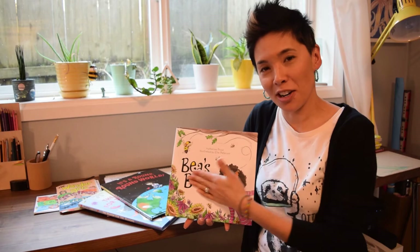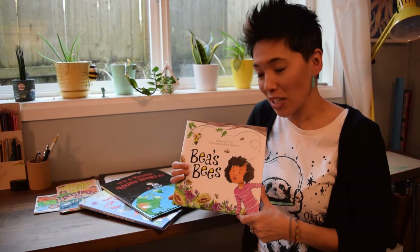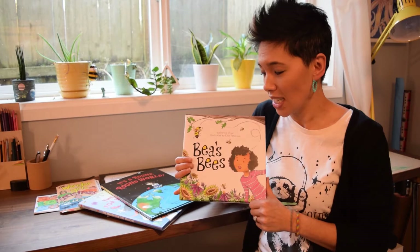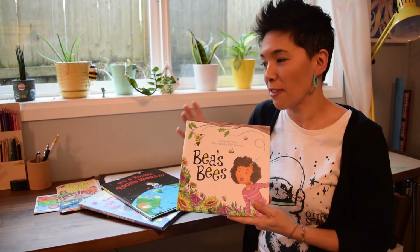These are my books in the order that they were created. Bees, written by our local lovely Katherine Pryor and illustrated by me. It's about a little girl who falls in love with the bees at her city park, and then they start to disappear. She works to figure out a way to bring them back, so she becomes a little community activist. I loved doing this — this was my first traditionally published book.